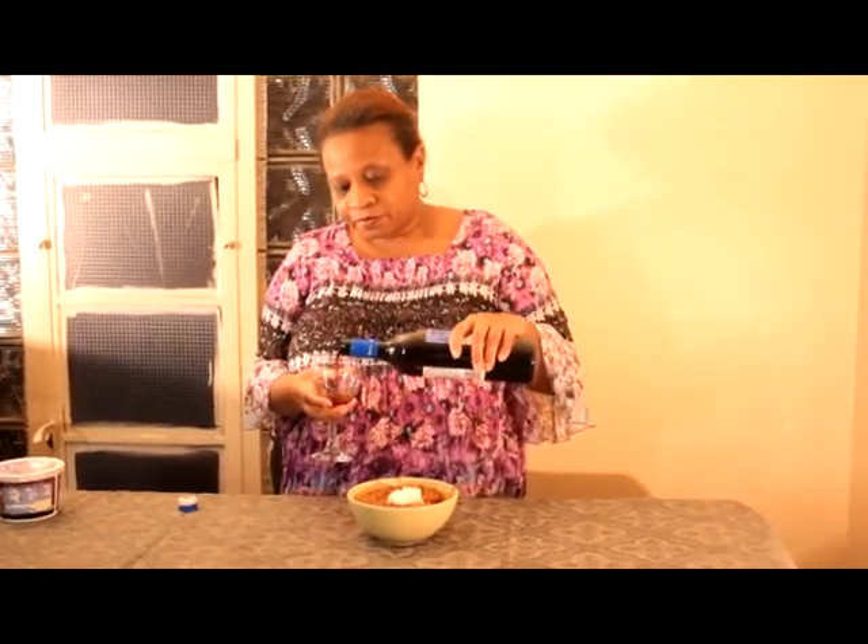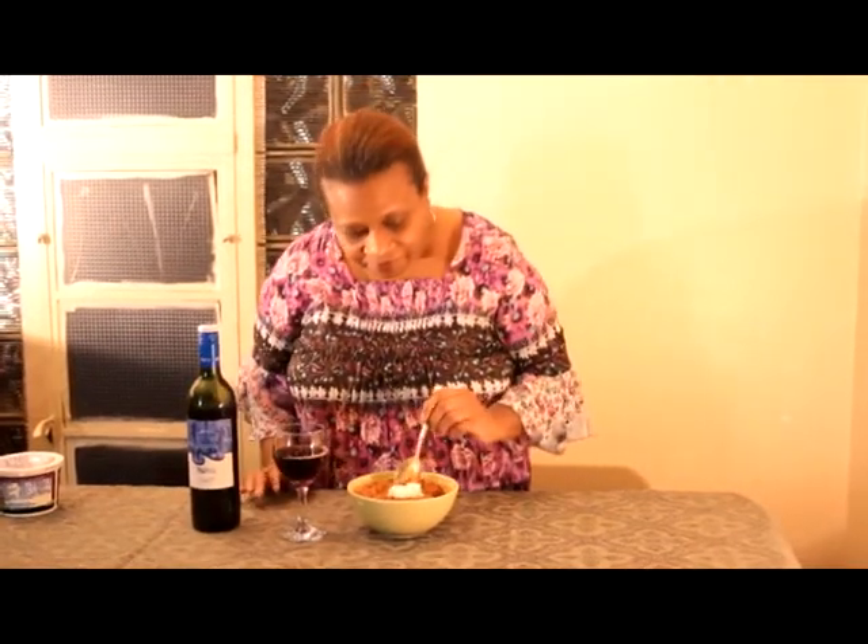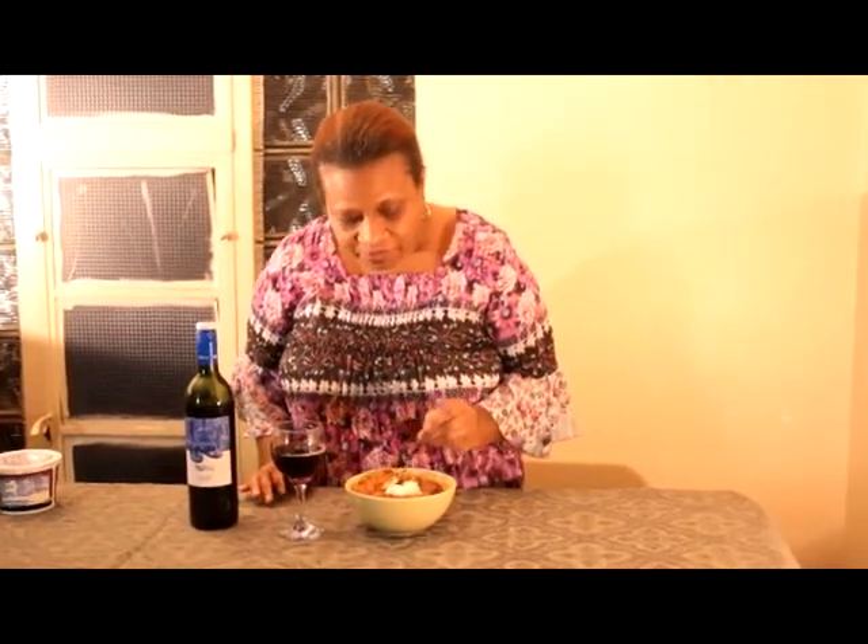I'm going to pour myself a little bit of the merlot. They say to serve it at room temperature, which it is. You can smell that — it has a real fruity smell.